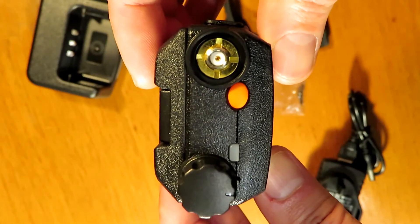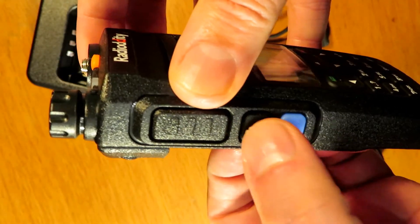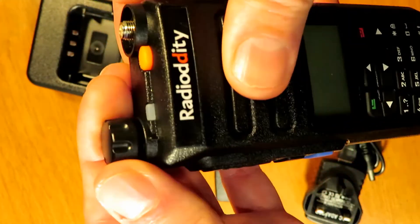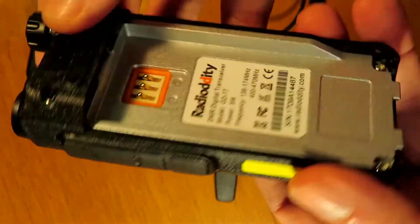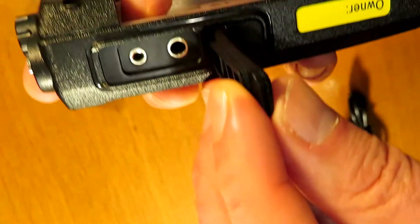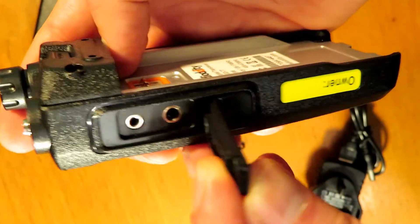It's a female SMA on top of the radio, so you might need an adapter if you want to hook this up to an external antenna. It's got feature buttons on the side and a single PTT on the top. The top has a volume adjust and there's your battery clip in the base. It's overall a very well made, nicely made radio — more robust feeling and looking than the Baofeng radios.